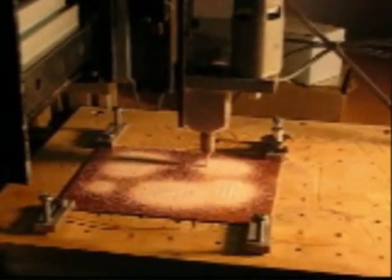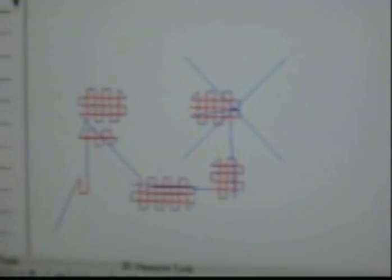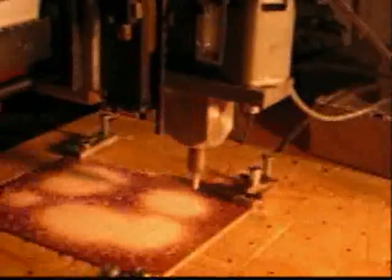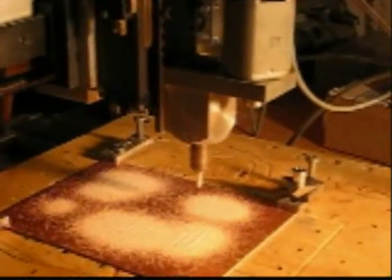There doesn't seem to be any rhyme or reason for the way the machine is traveling, but if you look here on the computer you can see the tool path, which doesn't make any sense to me, but somehow they figured it out that it makes the most sense in terms of the travel. And there we have the completed circuit board — you can see the squares have been etched and the area around is the ground plane. It's all done with computer control and a little engraving bit.